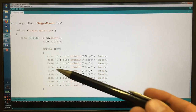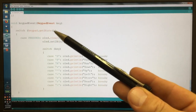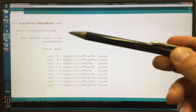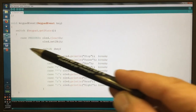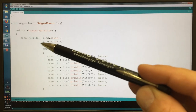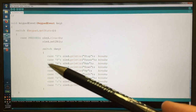You also get a state value which is useful: pressed corresponds to a rising edge, hold means the signal is sustained, release means the signal is going down again, and idle is available if you need it.